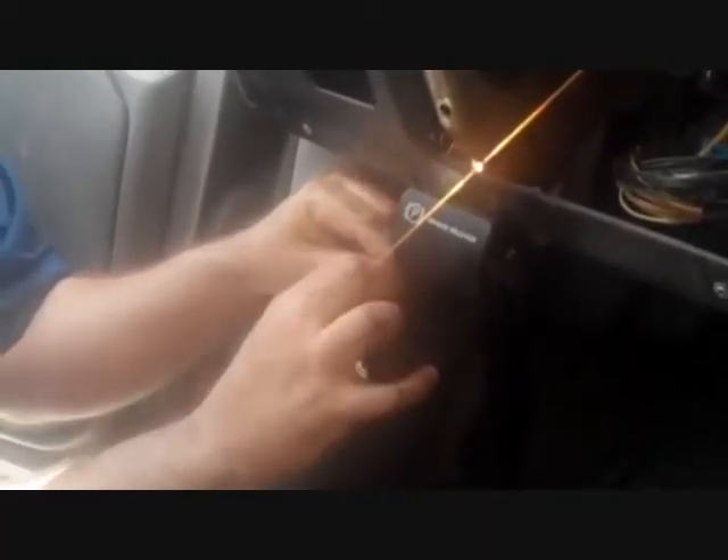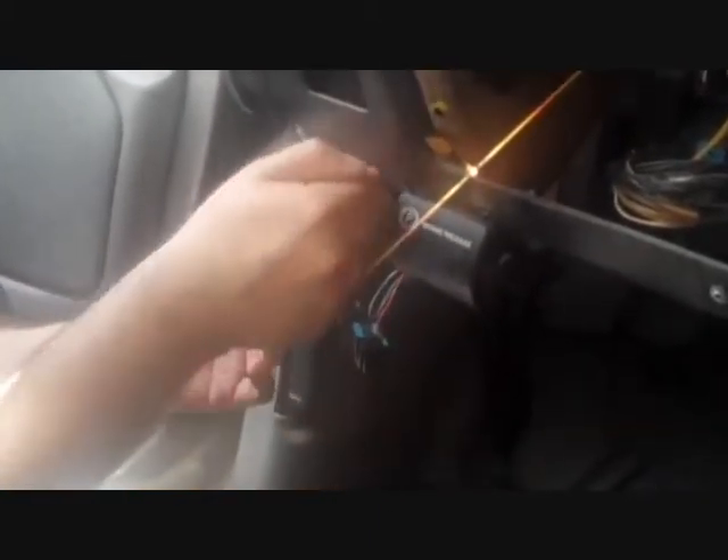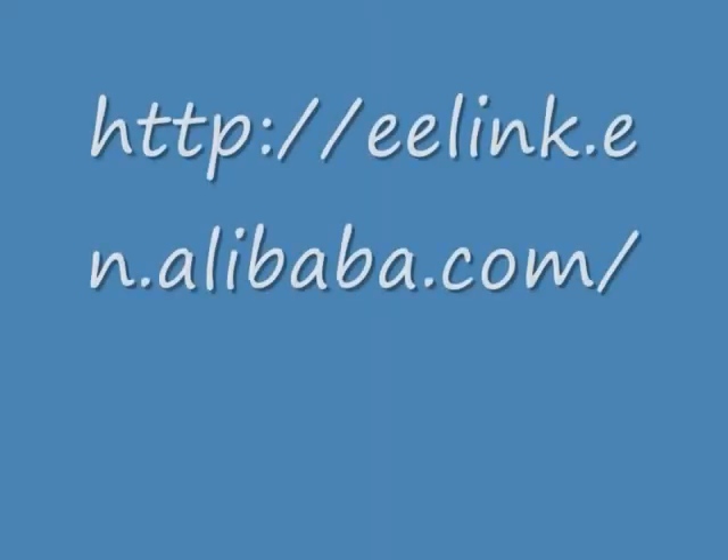After I have the wire tightly wrapped around, I will go in and solder both of these connections, tape them up individually, and then tape the whole bundle back together so that I can route it up to the other side.